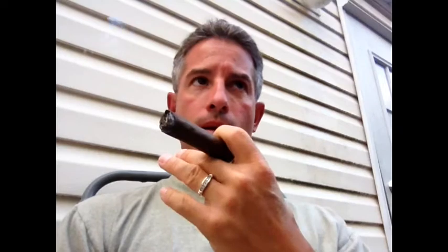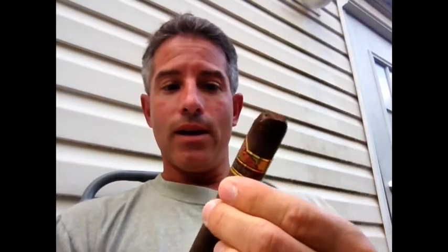Right off the bat it's very full-bodied — a lot of cedar, a lot of dark chocolate, a strong amount of espresso, and a lot of black pepper spice in the back of the palate. Still the same — a nice powerful smoke, full-bodied, with a nice velvety finish. Still a lot of espresso and cocoa, almost like ordering a mocha at Starbucks.